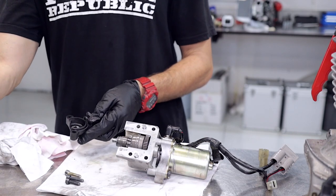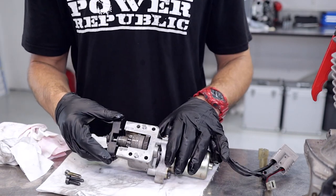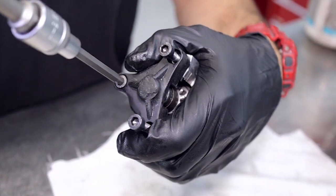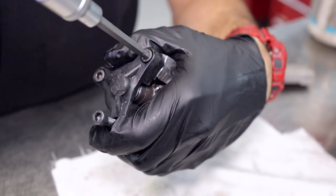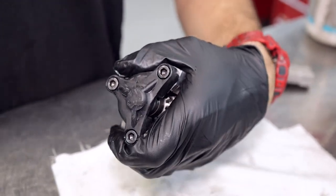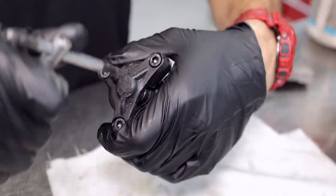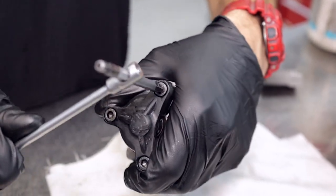Grab the cover, give that a spray with some lube, and put it back in its home position. Now we can tighten up the screws again using the rattle gun, then just double-check the tightness with the T-bar. Be careful not to over-tighten them because they are just plastic.